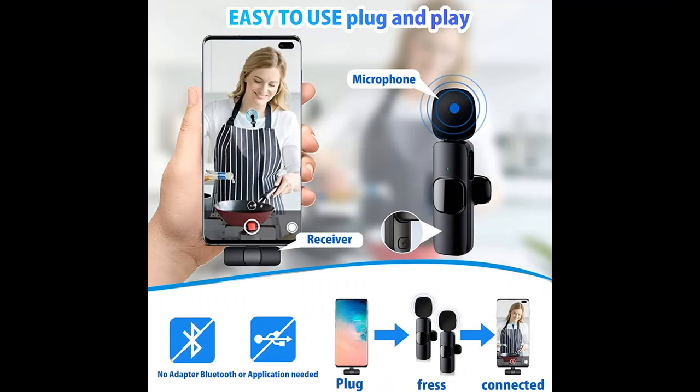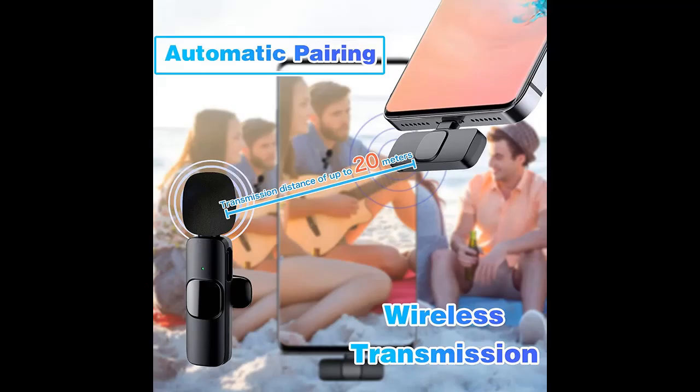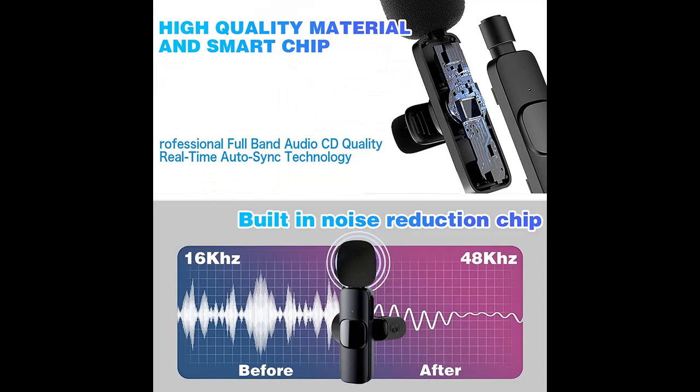Easy Connection and Plug and Play. No adapter, Bluetooth, or application needed. Just plug the receiver into your device's Lightning port, then turn on the portable mic — these two parts will pair automatically.